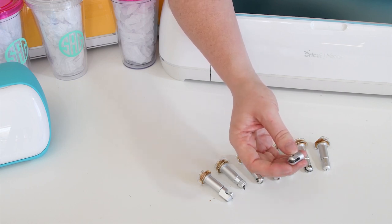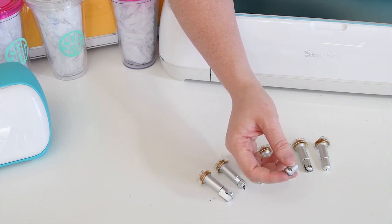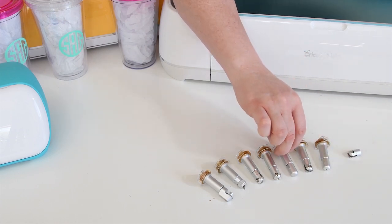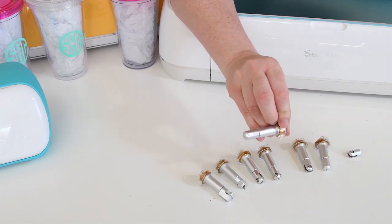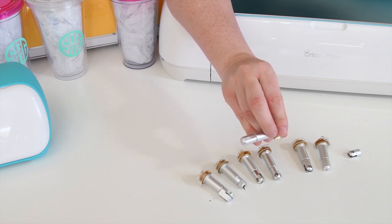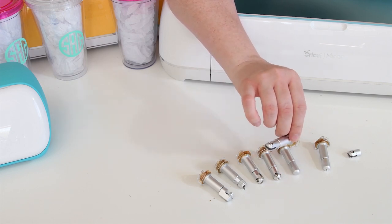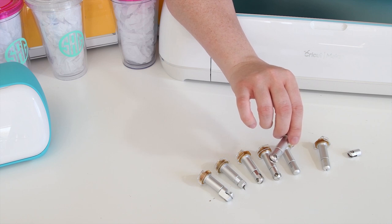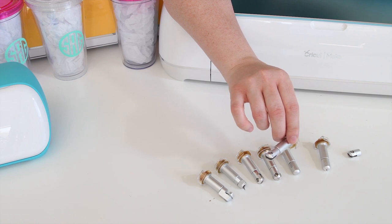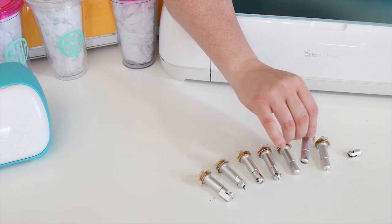Tool tip 11 is the perforation blade, which allows you to cut perforated lines — perfect for countdowns or pull-away cards to make them easier to tear away. Number 21 is the debossing tip, which you can use on a variety of materials to deboss words or images into your design. Tip number 31 is the wavy blade, which instead of cutting in a straight line like the fine point blade, allows you to cut a wavy line, giving another layer of dimension to your projects.